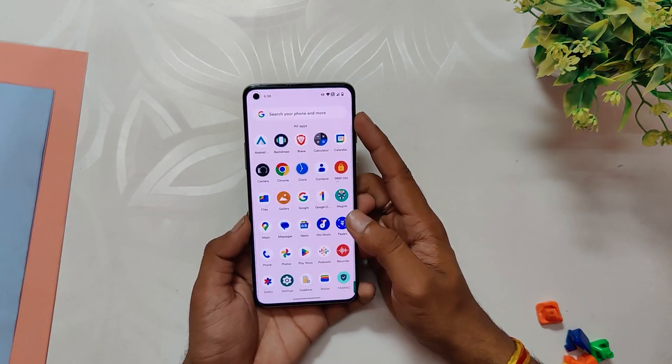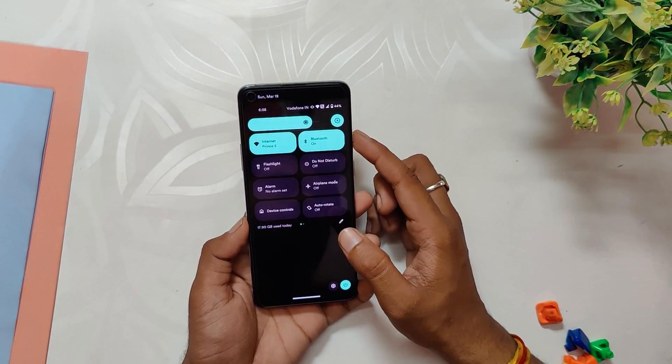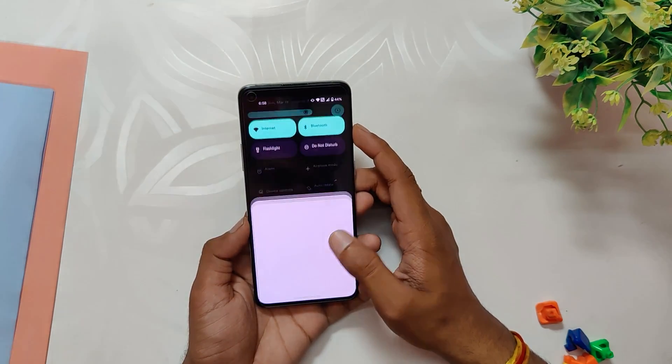You'll be pleased to know that all of the basic features and functions work exactly as they are supposed to — from Wi-Fi to Bluetooth, NFC, VoLTE, and calling — everything just works flawlessly on this custom ROM, making it a fantastic option for those users who value connectivity and convenience.